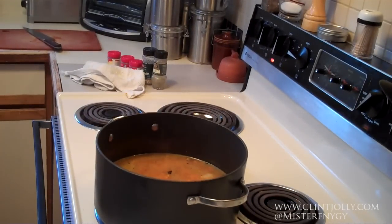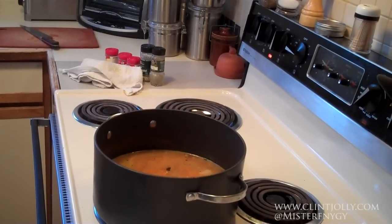We're going to throw that on high and just let it sit there, simmer and cook down. That'll take about 25 minutes or so. And that's it — we'll be back in a few.